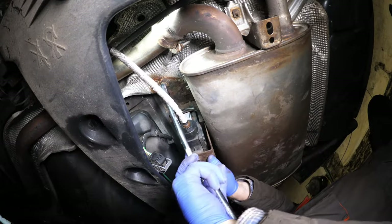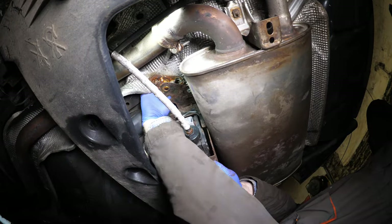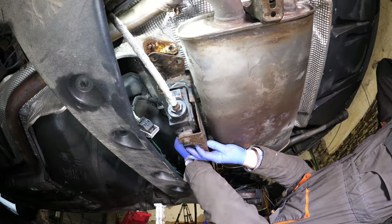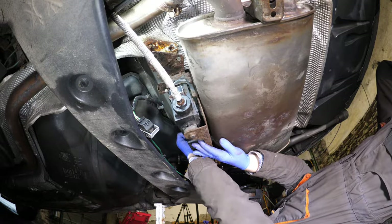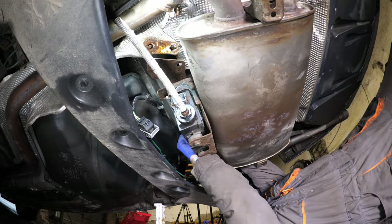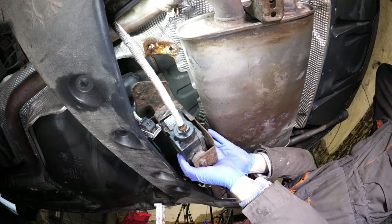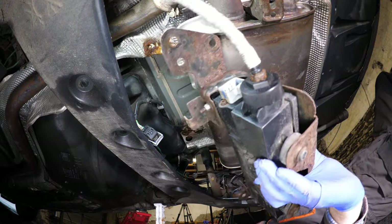As you heard just earlier on there, I've got some dust in my eye — it always seems sensible when working under a car to put some eye protection on because it always falls in your eye and then you're rolling around trying to get it out. Okay so that's now released. There we go — we can just carefully lower that down now and pull the two brake cables through.